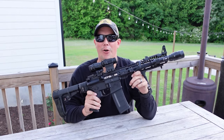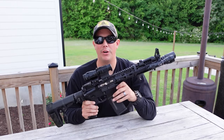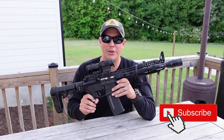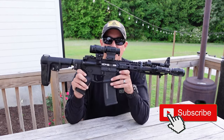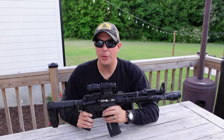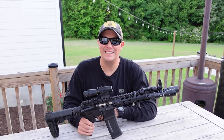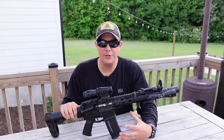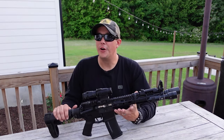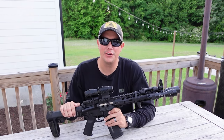That is pretty much it for my AR pistol build. I'm really loving this thing and I'm totally satisfied with everything I've decided to put on here. If you guys have any suggestions or questions, make sure you leave those in the comment section below. I always like to hear from you — what you like, what you don't like about this build. If any of you are in the process of building your own AR-15 or pistol, I hope this video has helped you and given you some cool ideas. I have reviewed and tested everything on this rifle over the last few months and I fully endorse and stand behind all of it. I'm going to have links to everything you see here in the description below.